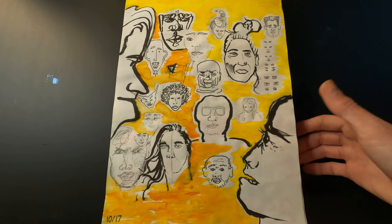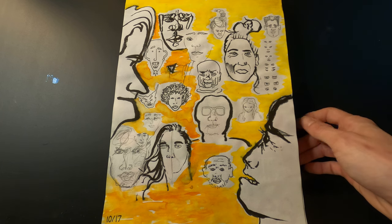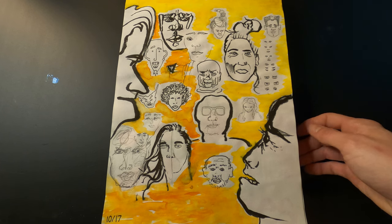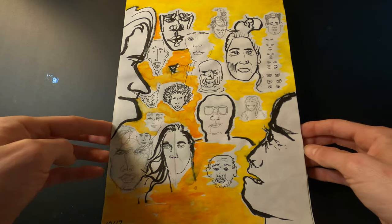Once again I tried doodling faces and was like, well that's not that easy — especially when you just go in with pen and try to draw from imagination. But that's pretty much what this page was: just some doodles.